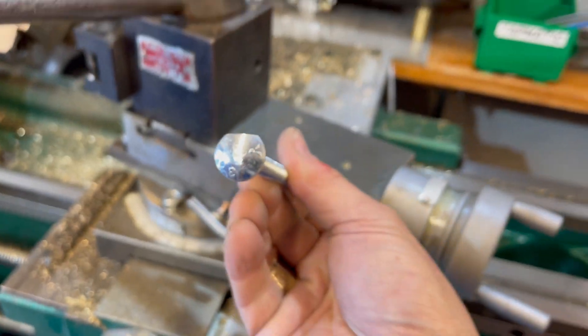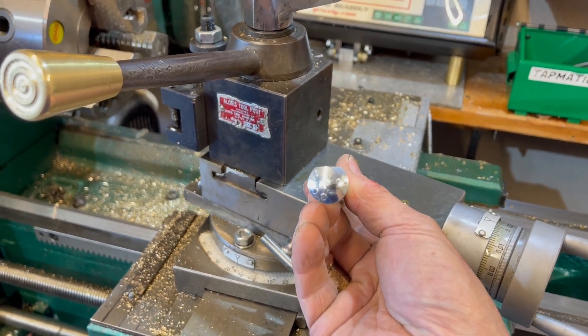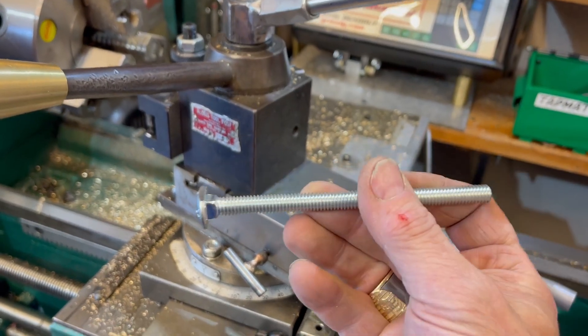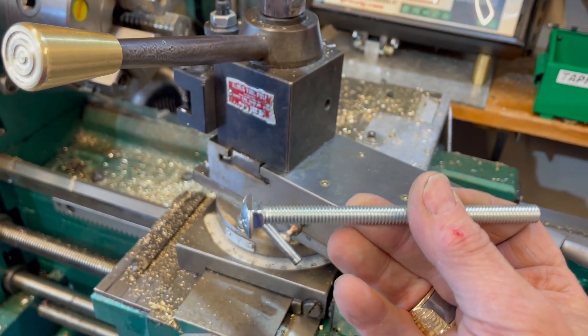Only take about a hundred thousandths off. About a hundred thousandths off — 5/16ths. You can order grade 8 carriage bolts from Amazon. These are just grade 2, but you put grade 8 in there, it's not moving.